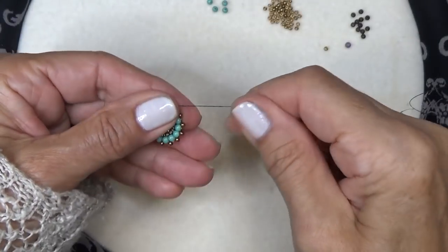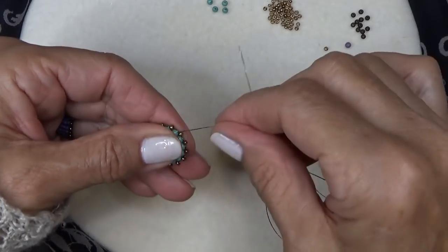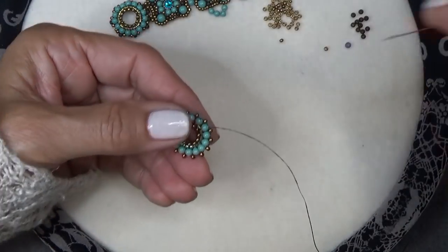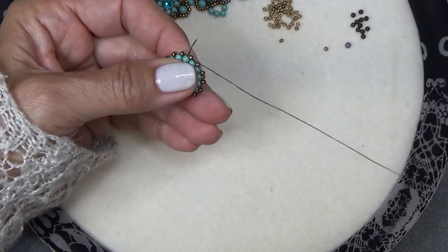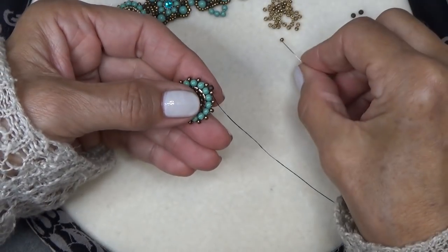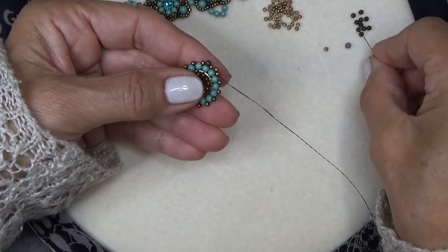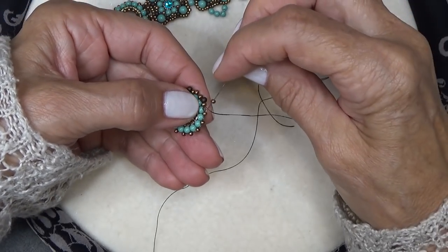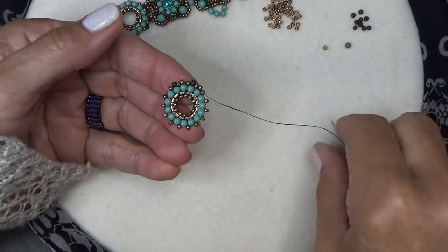That would also make a pretty earring on its own. Coming out of a pearl, make a turn and come through the 11-0. Pick up a druk, sew through the next 11-0, pick up an 11-0, sew through the next 11-0, pick up a druk, sew through the next 11-0 — just alternate druks and 11-0s all the way around. Stop a couple of beads before the end and we'll finish together.